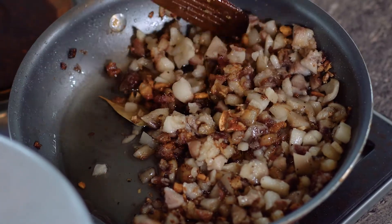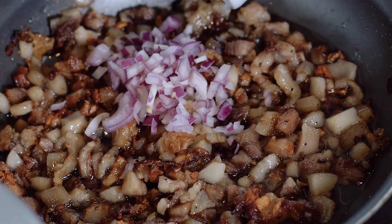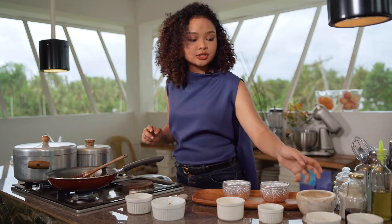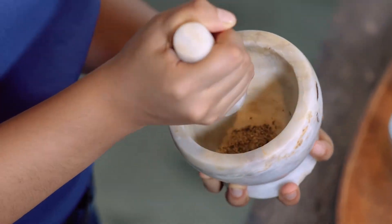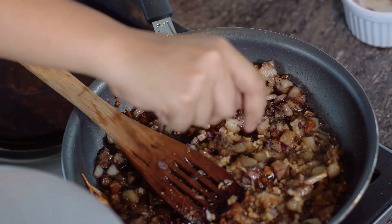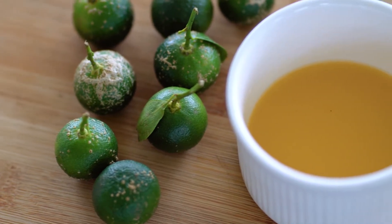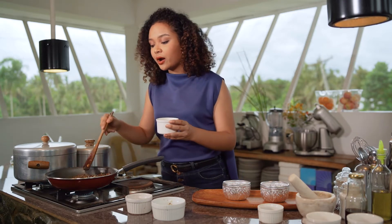Now our sisig is fully rendered. At this point, we're going to be adding some soy sauce. Feel free to add in your onions and ginger, and I'm also adding another batch of freshly ground black pepper — finely ground this time — just to get that last hint of spice. That's when you add calamansi juice. Calamansi is a type of lime prevalent in Southeast Asia, and its citrus flavor has that fruity sweetness to it — it's not just acidic — which is why I really love it.